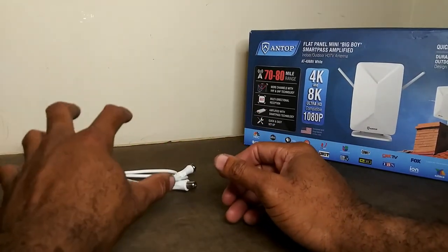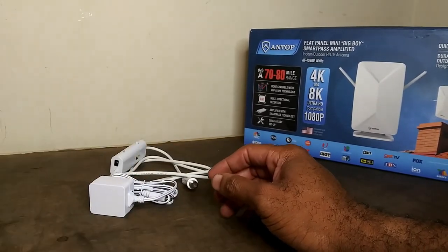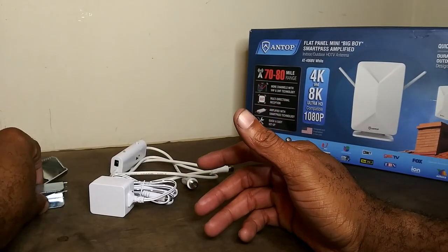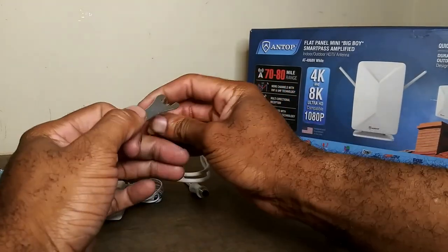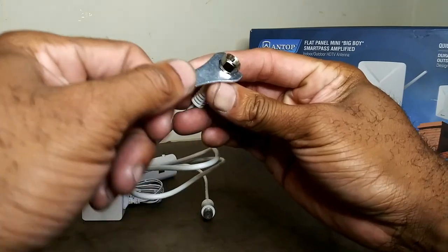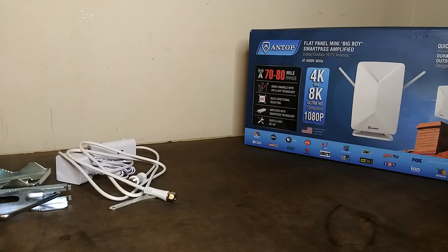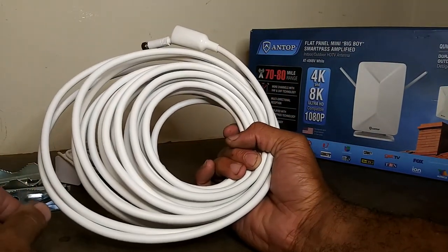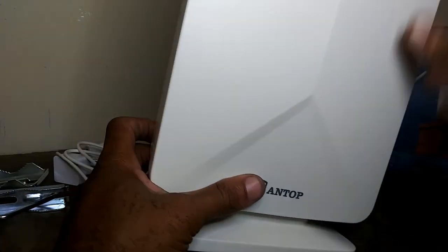This amplifier can also be purchased separately. In the box you also get an adapter, a pole mount if you want to mount it outside, a coaxial wrench for screwing on your coaxial cable — it fits perfectly and snug so you don't have to bust your knuckles reaching behind the television — and 33 feet of well-insulated coaxial cord, plus the base.